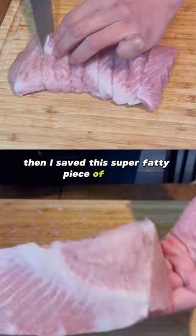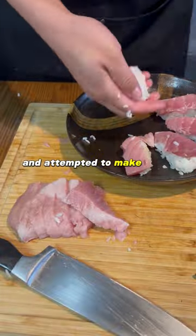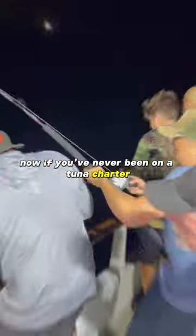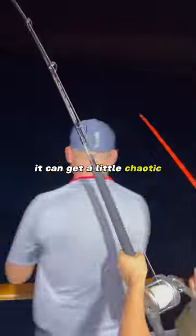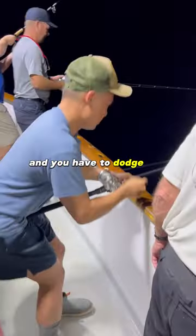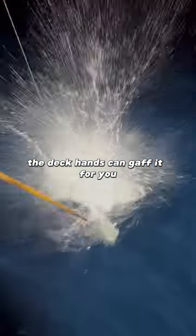I saved this super fatty piece of toro from its belly section and attempted to make some sushi with it. Now if you've never been on a tuna charter, it can get a little chaotic. You're being dragged around the boat and you have to dodge the other fishermen so that when you do get this fish on the surface, the deckhands can gaff it for you.